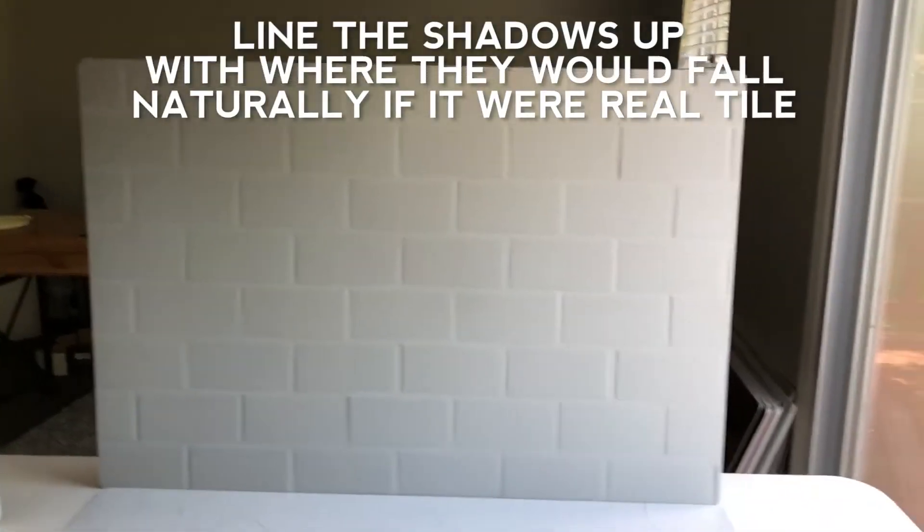I can actually turn it the other way if my light source is coming from that side — I'll show you how to do that. I've now flipped it over and around so that the shadows are landing on this side, because now my window light is on this side. This works whether your light source is natural or artificial.